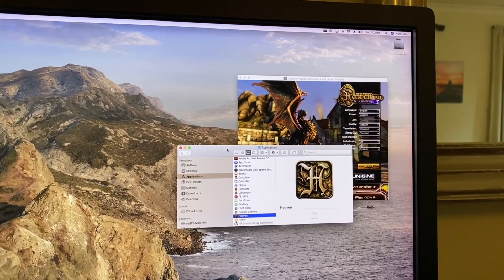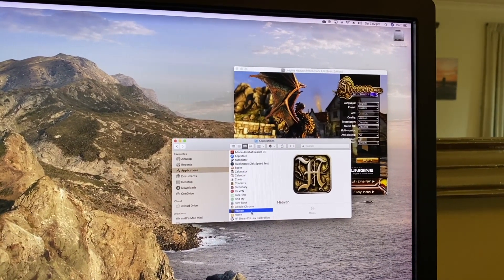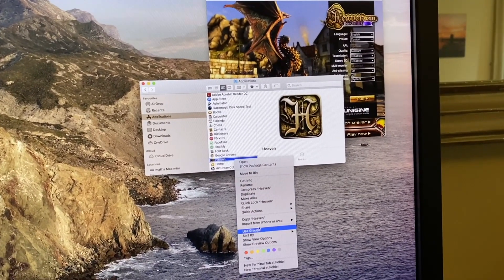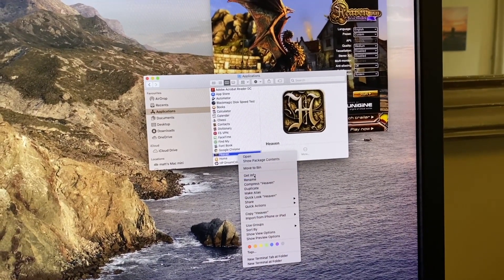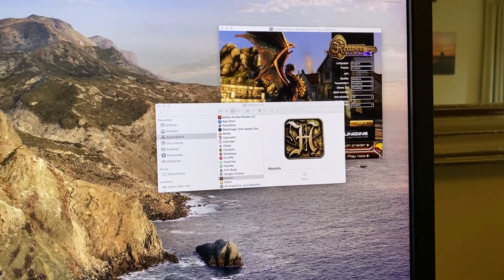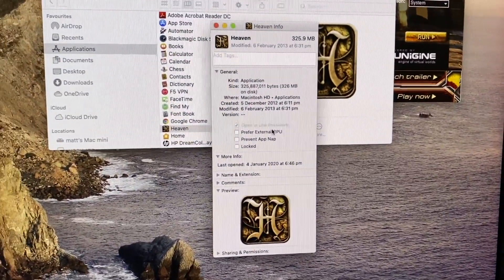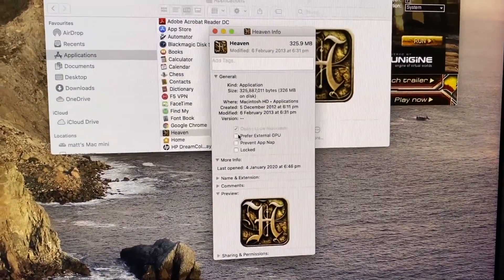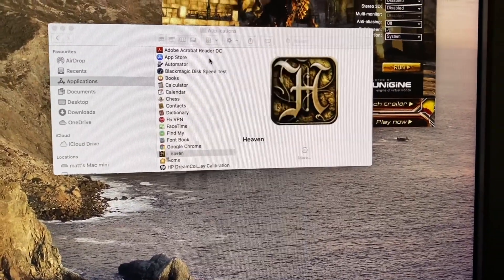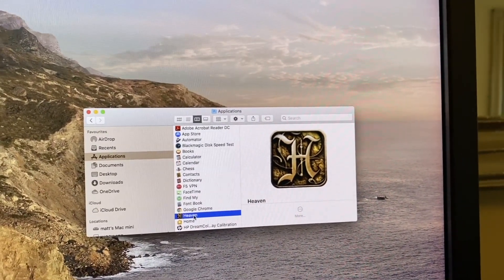As you saw, the benchmark was barely usable at two to three frames per second. So what we're going to do is enable the eGPU — to do that you go to Get Info on the application. Now we tick 'Prefer eGPU', close that down, and let's restart it.